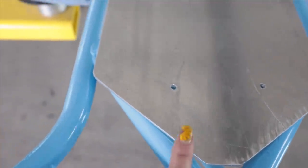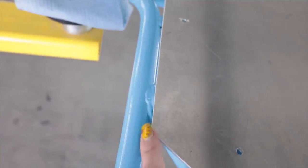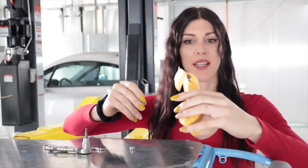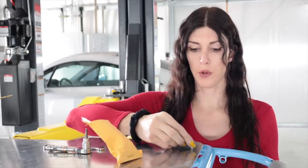I sanded down the edges of the floor pan so it's nice and smooth and won't cut you, and I kind of rounded the corners just a little bit. I went and picked up some stainless steel hardware so I could bolt this thing in there. Yeah, that's going to be perfect.